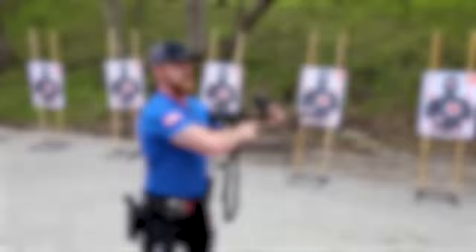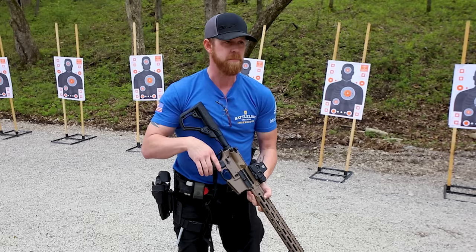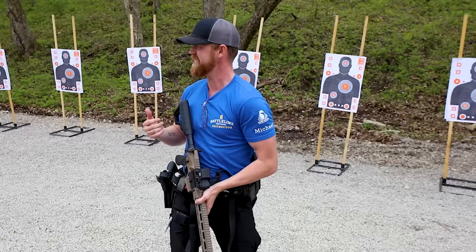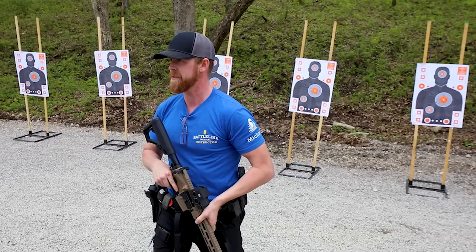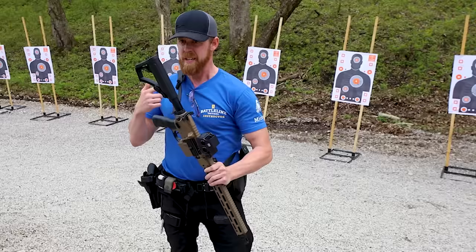If that gun goes empty or goes click and doesn't go bang, no problem — we're going to transition. When you transition to your secondary, if this gun goes empty, am I going to take the time to go to safe? Probably not. If I feel that bolt lock back, we all know what that spring feels like when the bolt locks back — it's a lighter feel, a distinct sound and feeling. That gun's empty, it's already safe. I'm getting back into the fight. When I bring that gun back up: reload, top off the mag, weapon on safe. If the gun bolt locked back or malfunctions, you've got the secondary for a reason.